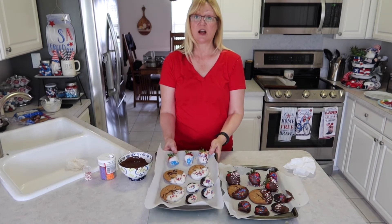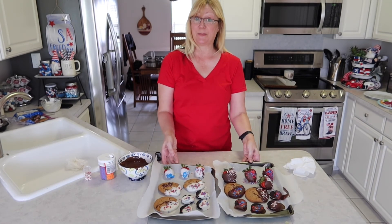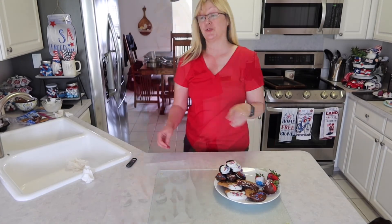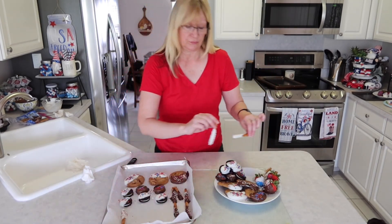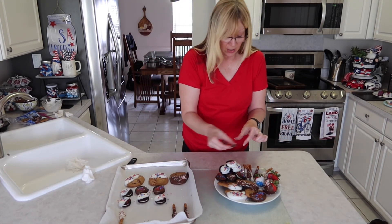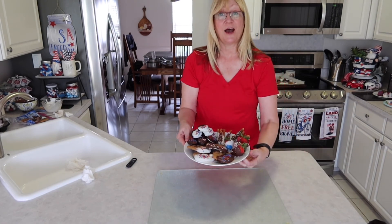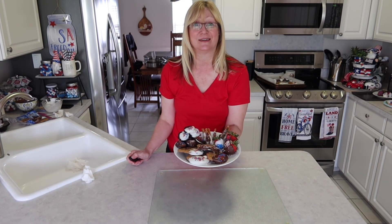I've taken the white chocolate and milk chocolate cookies and strawberries out of the refrigerator. We're just waiting for our last batch of pretzels. Now I've assembled some of our cookies and strawberries onto a plate and will set some of the refrigerator ones on here too. Now we have a nice platter of snacks to go with our coffee from our coffee station. I hope you all enjoyed this video — have a great week and a happy Memorial Day weekend. Bye!